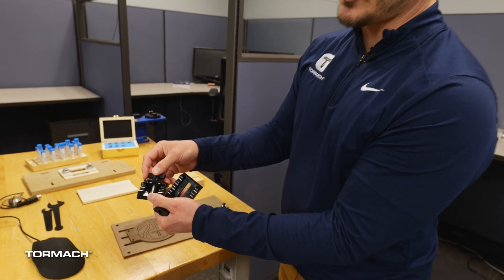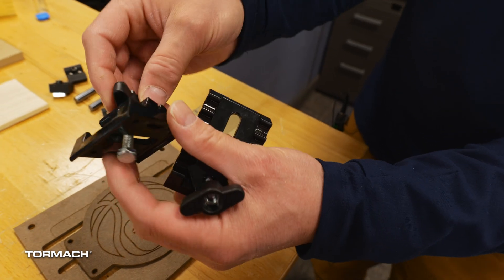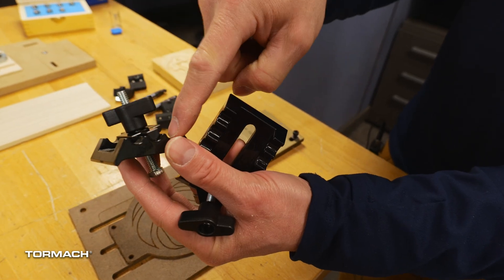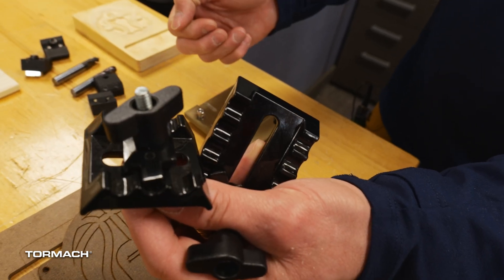Your XS-TEC comes with two different style work holdings. This one is for a larger piece, and this would be for a smaller piece. I have it set up to show you how it's supposed to lock together on the table. I've got the nut that goes into the table, the work holding, and then this bracket to lock it in place.